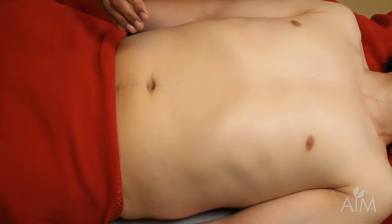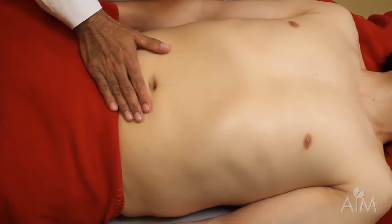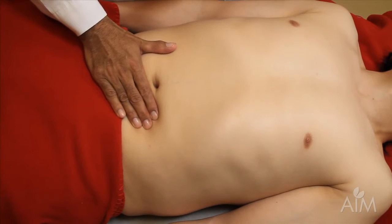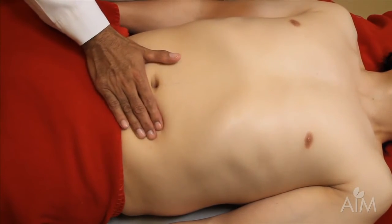The most important dictum in examining the spleen is to let the spleen palpate your fingers and not the other way around. So once you get your hands set, have the patient take a deep breath. And when he breathes out, I take up my next position.